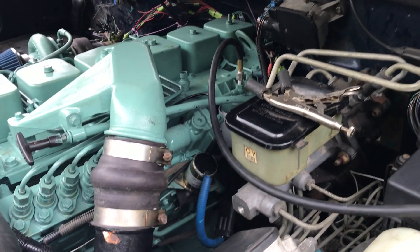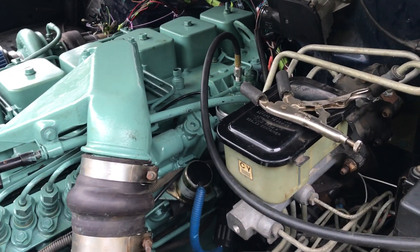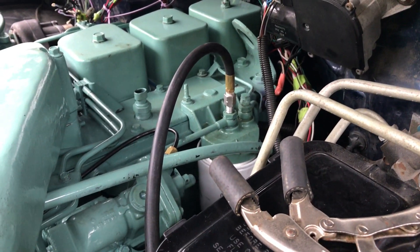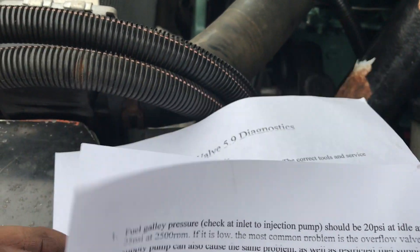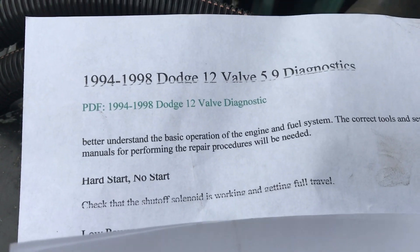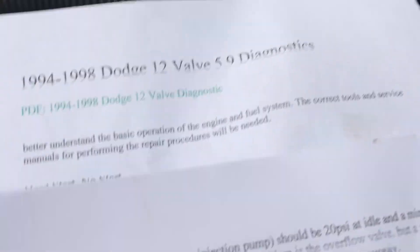So I did some research — did a little on YouTube, didn't find too much except one fella, but his info wasn't really right. I went on, I think it's called Oregon Injection.com or something like that, and I found the diagnostics for 5.9 Cummins in a Dodge, which is specific here.